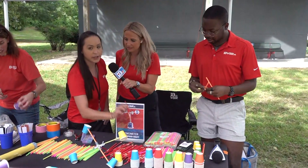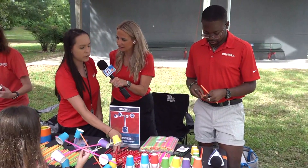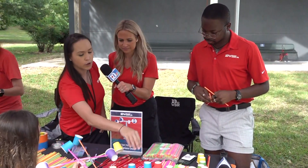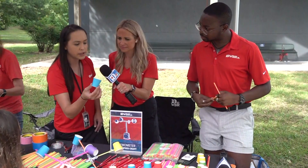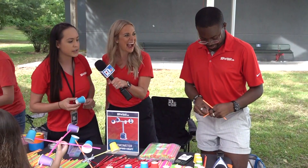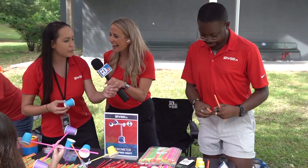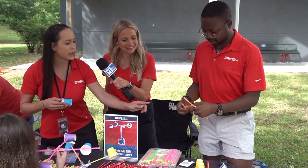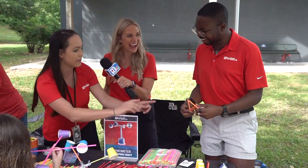Absolutely, so what we're gonna need is a pencil — this is our stick we're gonna use — four straws, and four solo cups. Then what we're gonna do, as Tavian's doing over here, he's taking some tape and wrapping two straws up.